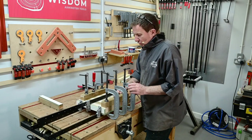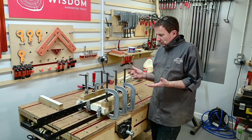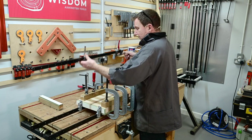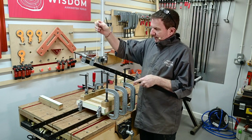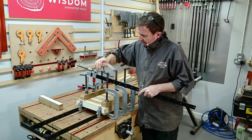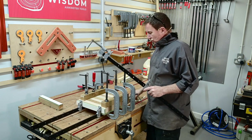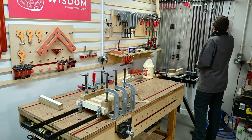Having left this to dry overnight, we take all the sash clamps off. Lifting it up — there's the masking tape we set about earlier, peel that off. No black lines on the board, which is fantastic especially since we're using oak. A great little trick: just a little bit of tape.